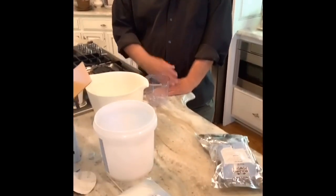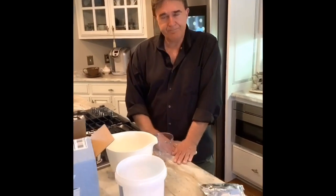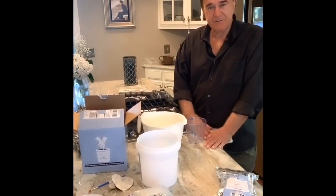Hey. What are you doing? I don't really know. I think we're going to do something like molding our hands together or something. Your mom talked you into this? She talks me into everything.